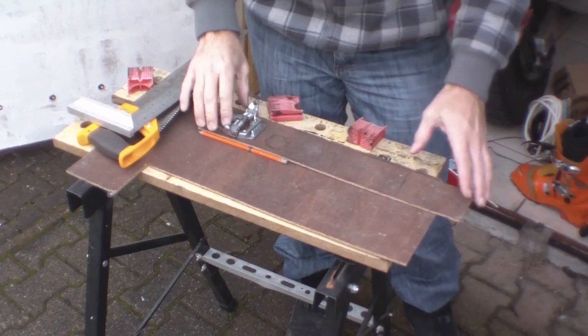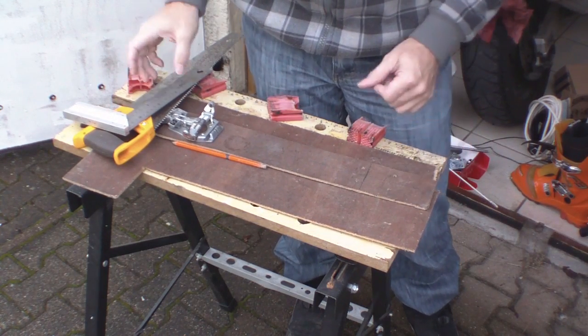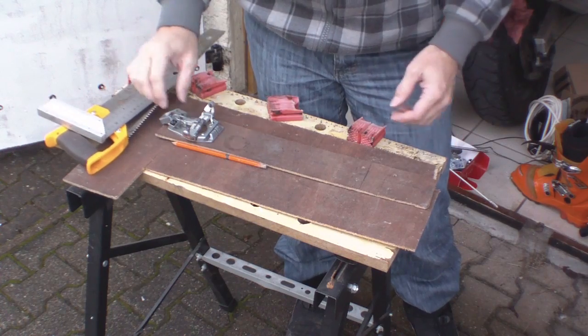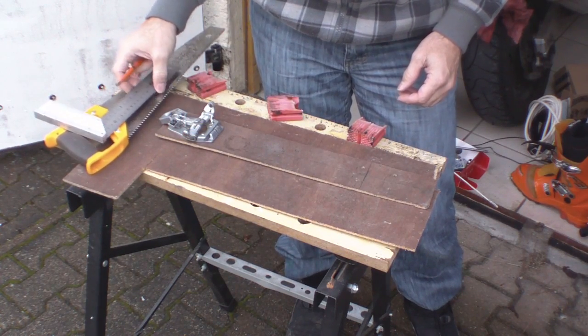Some people weren't too impressed by my last video on fitting Dynafit bindings. They thought it was a little bit slapdash. So we're going to have an alternative, and that's making our own template.